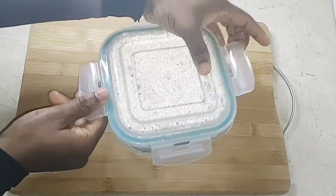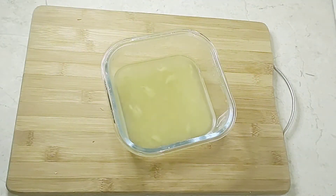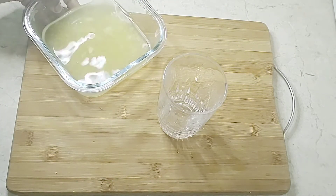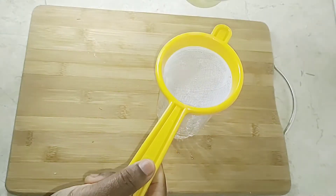After 30 minutes, here is what your juice will look like. Grab a glass cup and strain the juice into it, then proceed to the next step.